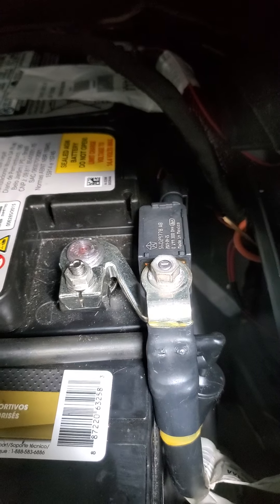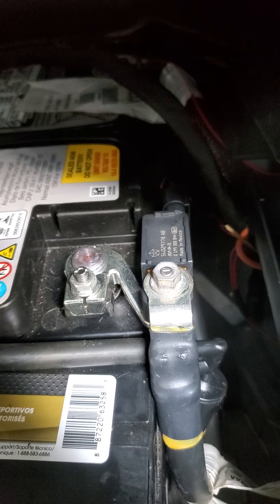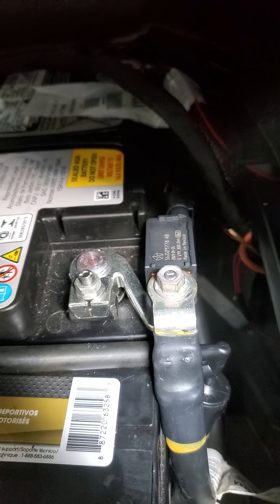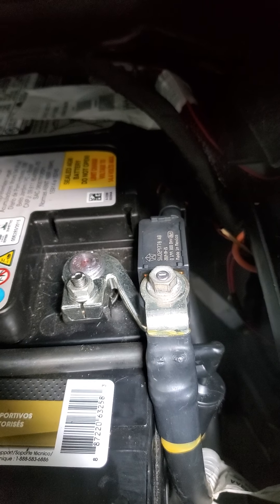On the ground terminal of the main battery is this thing here — it's called an IBS, an Intelligent Battery Sensor. It is linked into your PCM and it will give you errors and stuff like that.